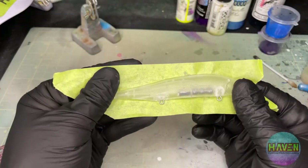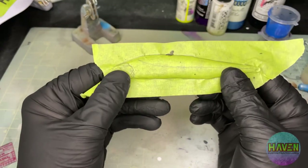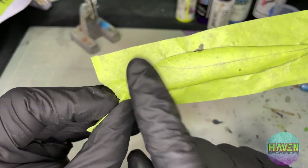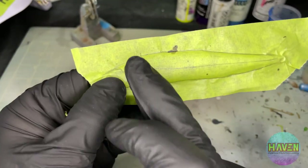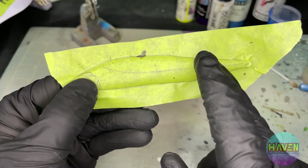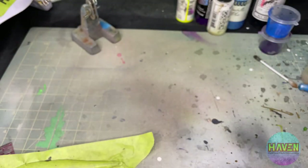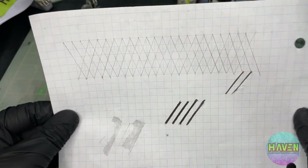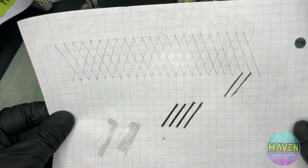So I've taken a lure, put painters tape on it, drawn the details for gills if I use that later on. More importantly, we have the lateral line. I just used a piece of graph paper and marked out my little grid.